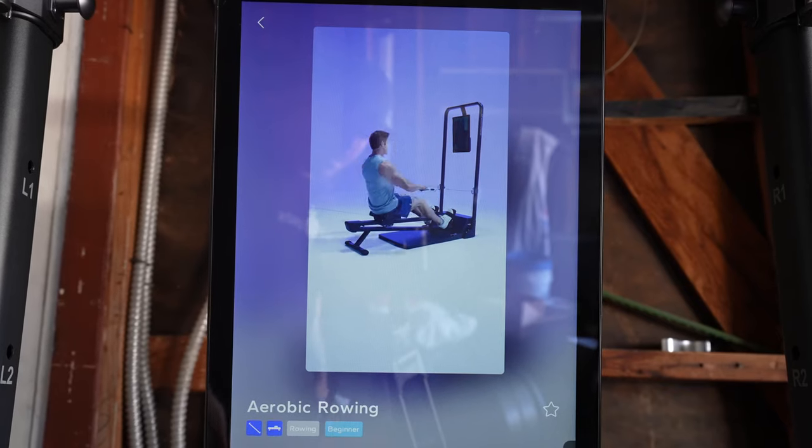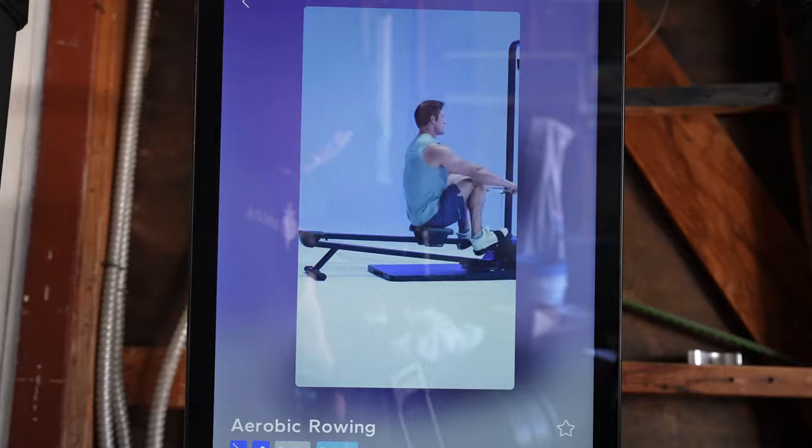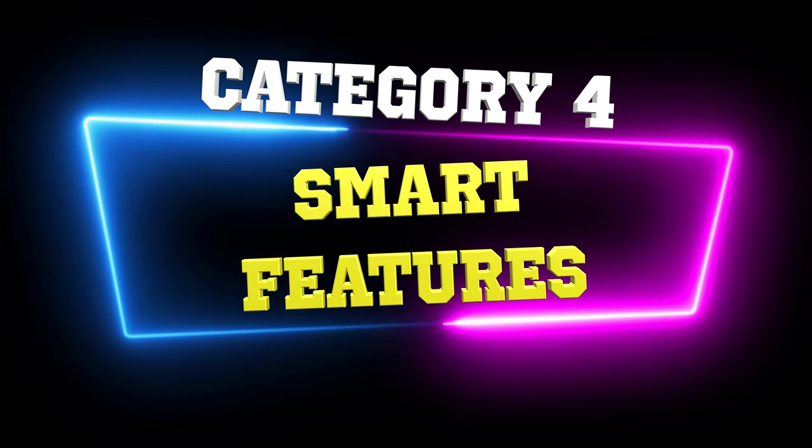Besides skiing, there is also an optional rowing attachment, which I haven't had the opportunity to test out for this review. Next up, we have smart features. When you're using Speedience, there are a decent amount of smart features that you can take advantage of to level up your workouts.